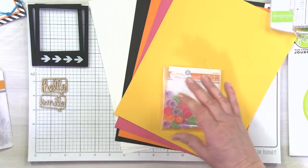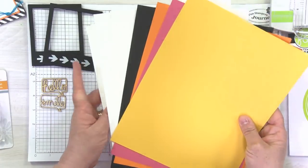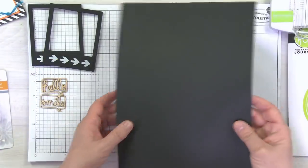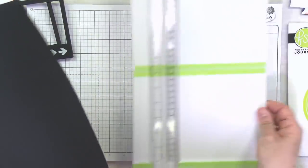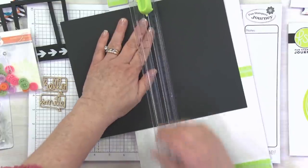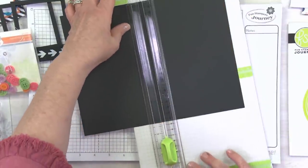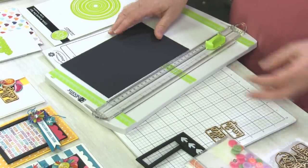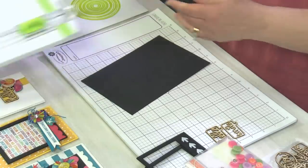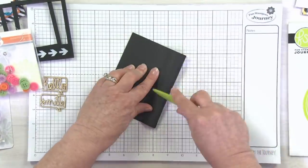I'm going to grab the black licorice cardstock — that's going to be our card base — and quickly cut that in half. As you're creating along with me, just know that you can pause the video at any time and go back and check your measurements, do your cutting, whatever you need to do. Don't stress about that; you can watch this video as many times as you want.